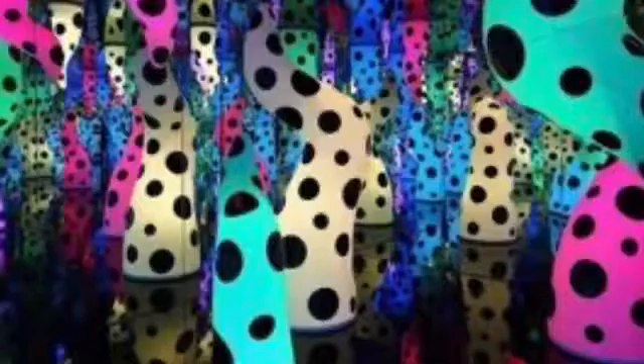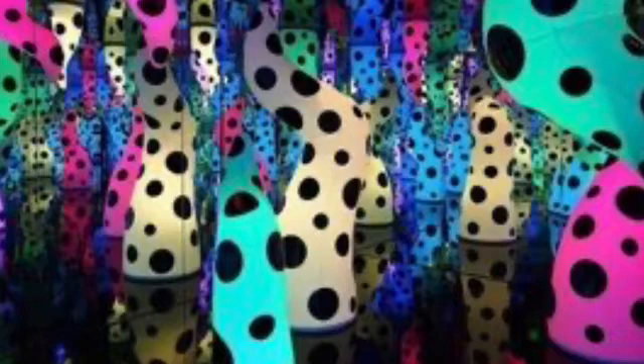Making dots became an obsession, and she soon covered everything with them. Using her polka dots, she covered many things like paintings and sculptures. Here you can see inflatable sculptures in a red room covered with white polka dots. Can you see the different shapes? In this room, she created an optical illusion — meaning fooling the eye — by placing her soft polka dot sculptures surrounded by mirrors on each side, making them seem infinite.